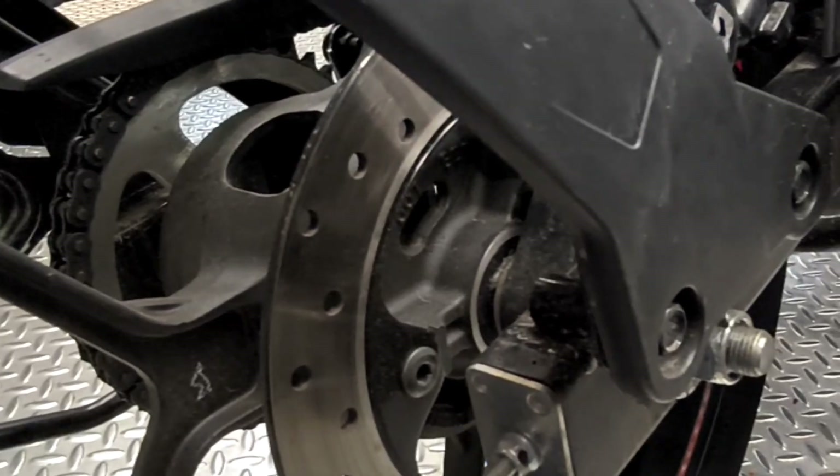There is a rear disc brake with an ABS unit and a caliper at the rear.